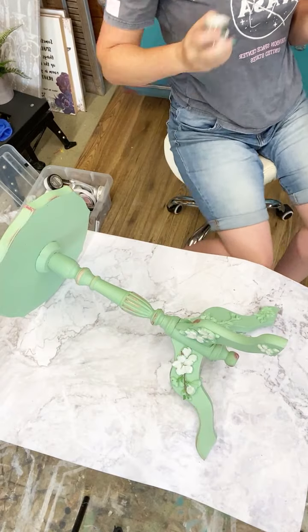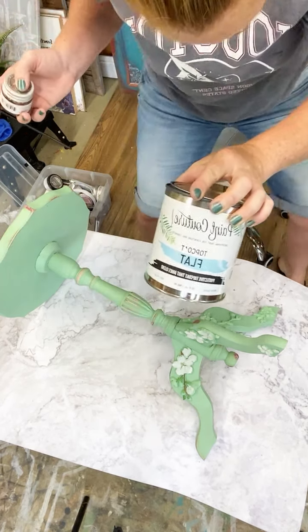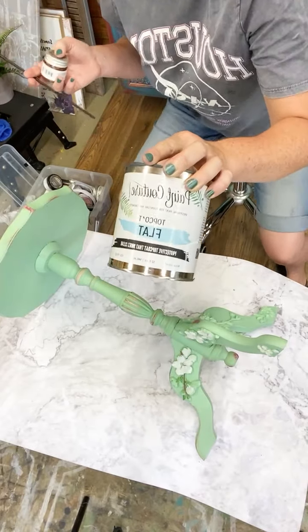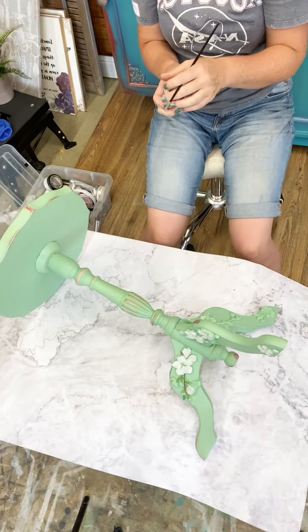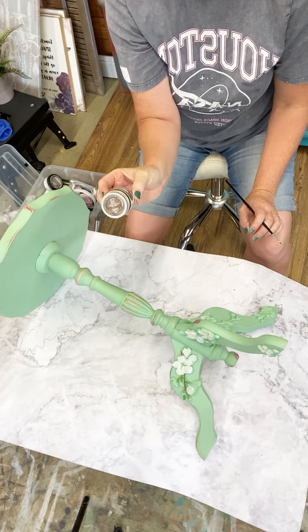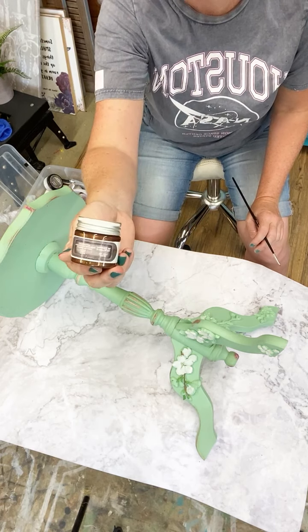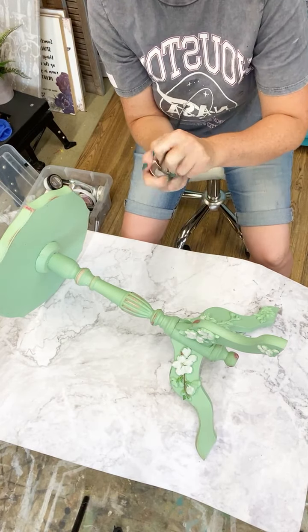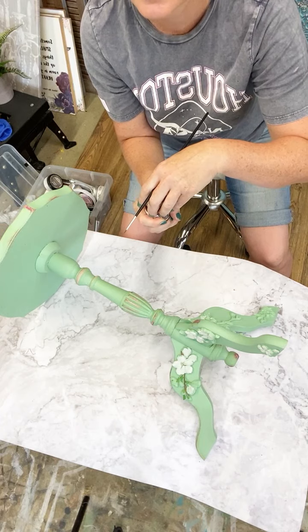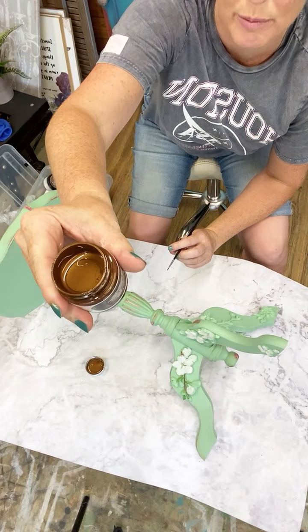I'd like to show the top coat for protecting the transfer. This is the Paint Couture top coat that I'll be using for this project - they do satin and there are all different finishes. These little pots of gorgeousness are available from your Redesign with Prima retailers, from the Art Alchemy range. This one is called Hazelnut - it's rather gorgeous, a really really rich brownie metallicy kind of color, so it's pretty.